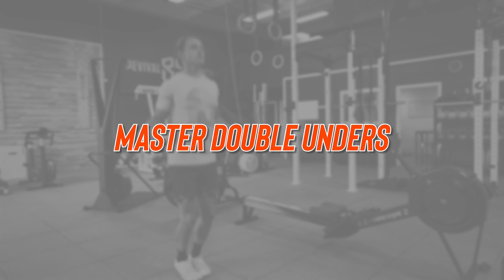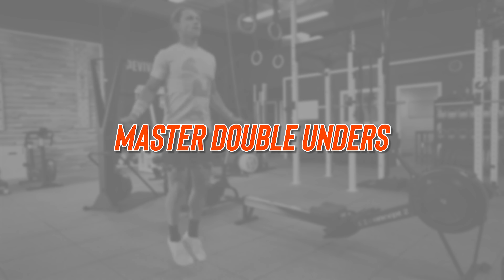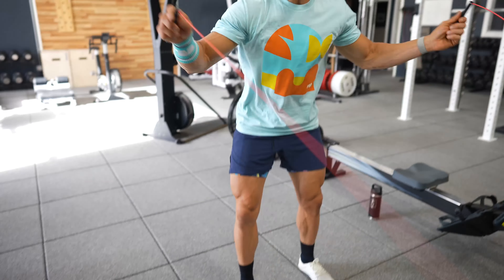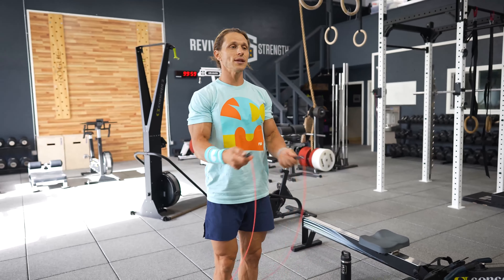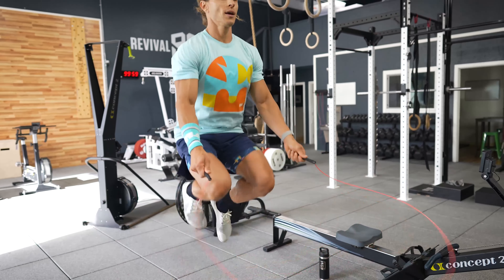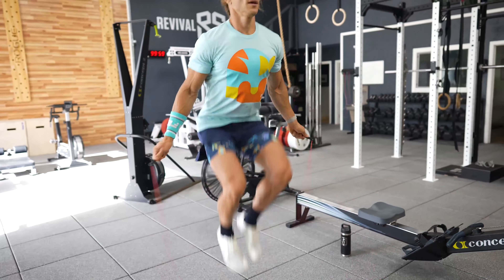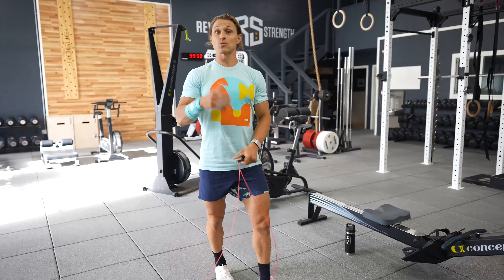Starting with the double under, I want to show you some common mistakes that I see people making and then some tips to help you fix them. First and foremost, the most common mistake I see is people trying to do double unders and jumping with their knees — lifting the knees really high up in the air. To be proficient and efficient at double unders, you're going to need to learn the skill of jumping through your ankles.